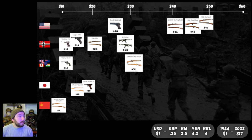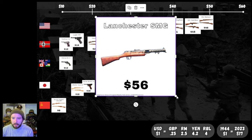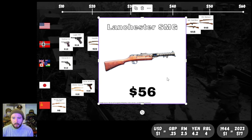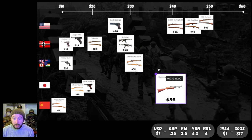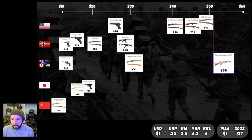That's it for our rifles — let's hop over to our submachine gun category. First up, one of the earlier-war variants: the Lanchester SMG, the Commonwealth early-war submachine gun at $56. Just looking at this thing you can tell there's a lot going on milling-wise — a pretty complex-looking weapon. At $56, that's our most expensive weapon so far. We'll put that on our Commonwealth line way over on the right.